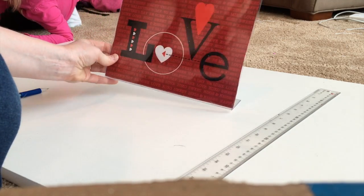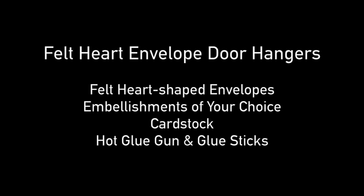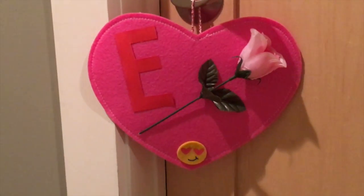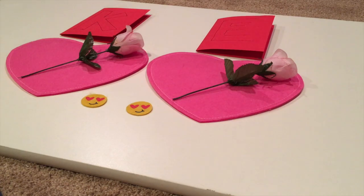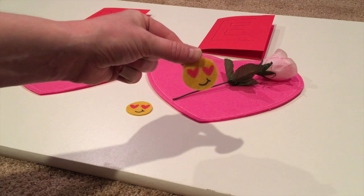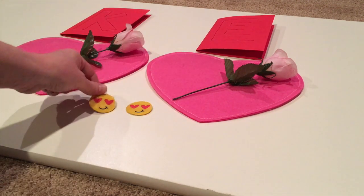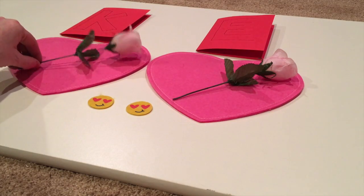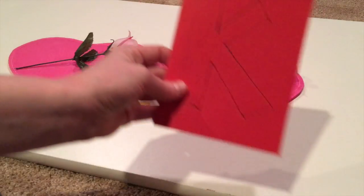Now we'll move on to our Valentine's door hangers. Felt Heart Envelope Door Hangers. You'll need felt heart-shaped envelopes, embellishments of your choice, cardstock, and a hot glue gun and glue sticks. These are felt heart-shaped envelopes from the dollar spot at Target. I have two circle emoji decorations, also from the dollar spot at Target — there were 15 in a pack. They do have adhesive on the back, but I'm going to use hot glue. And then I have two little faux roses and a little piece of cardstock.